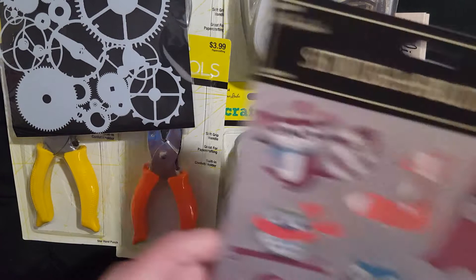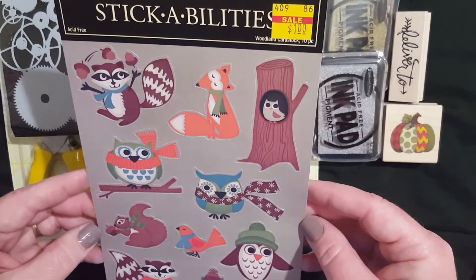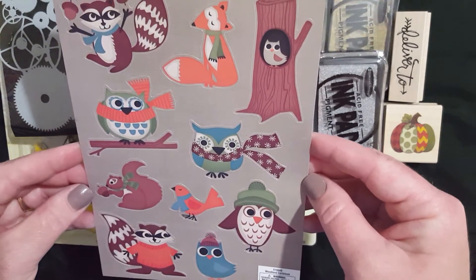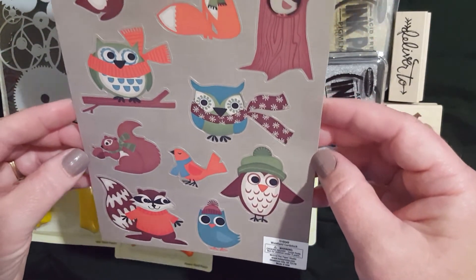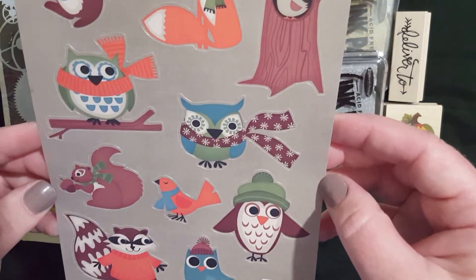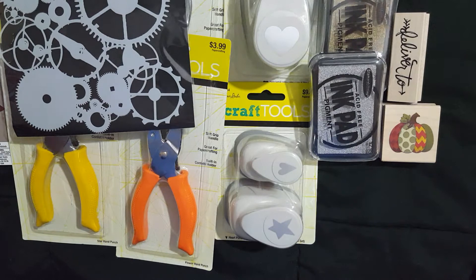I did find this sticker set on clearance for a dollar and I just had to have it — it's super cute. With fall and winter around the corner, I couldn't pass it up. I don't think I got much in stickers, which is unusual, but I think the last time I was there I bought enough stickers to last me a while.